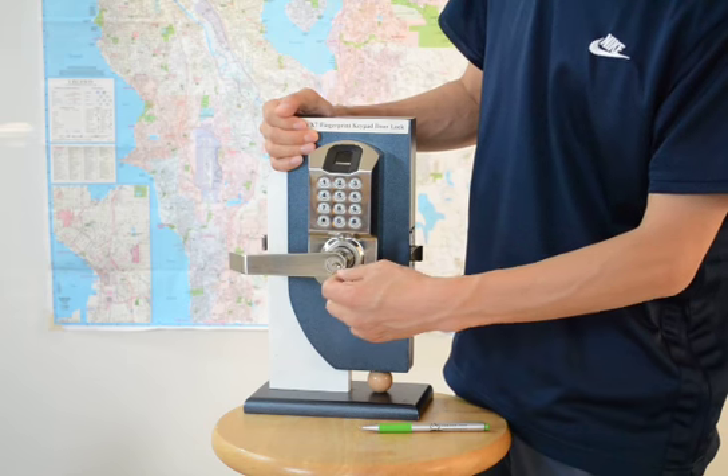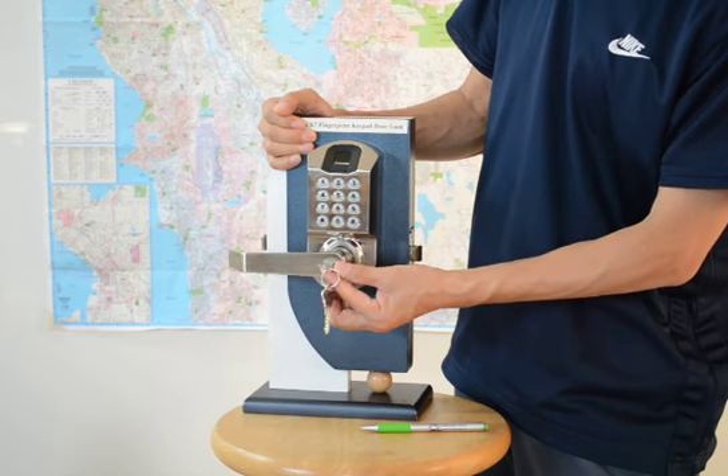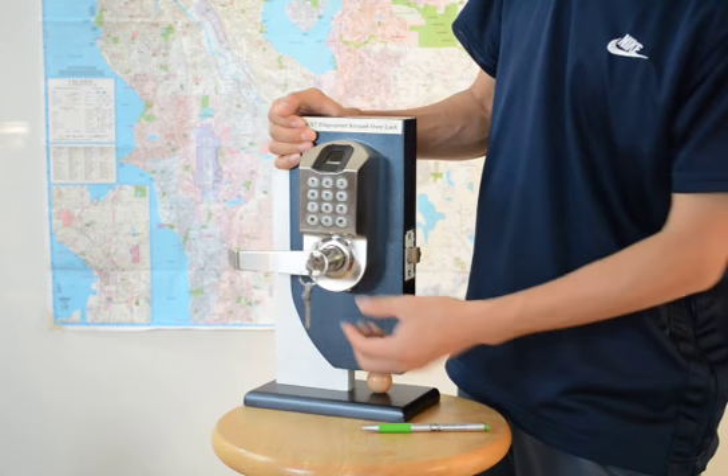Insert the key into the cylinder. Turn clockwise 90 degrees. If you cannot, turn counter clockwise 90 degrees.